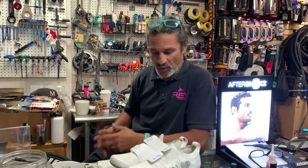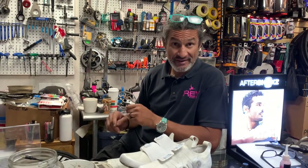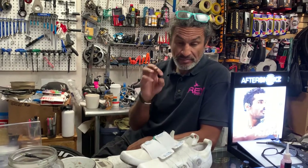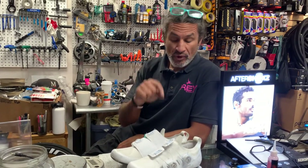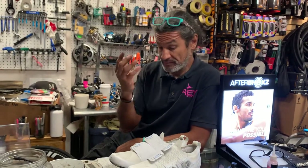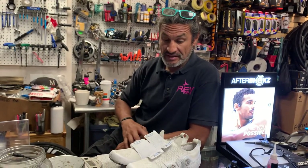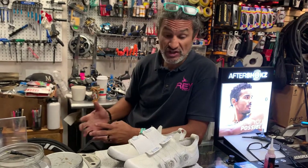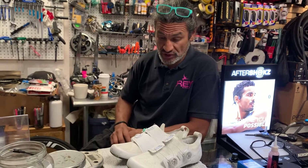Hello, welcome back to Rev Endurance Sports and another Rev Review. Today we're going to talk about the Pearl Izumi Pro Road V5. As the name implies, it is the fifth iteration, or version 5, of their Pro Road shoe.